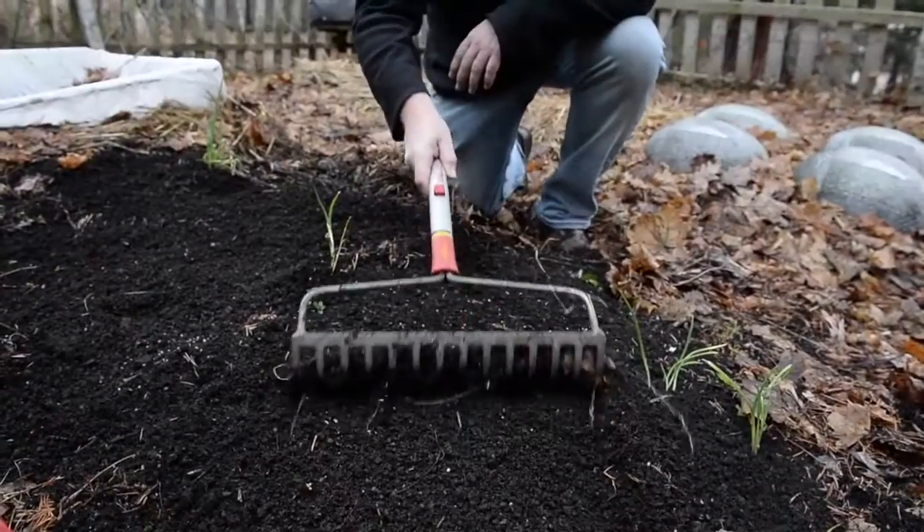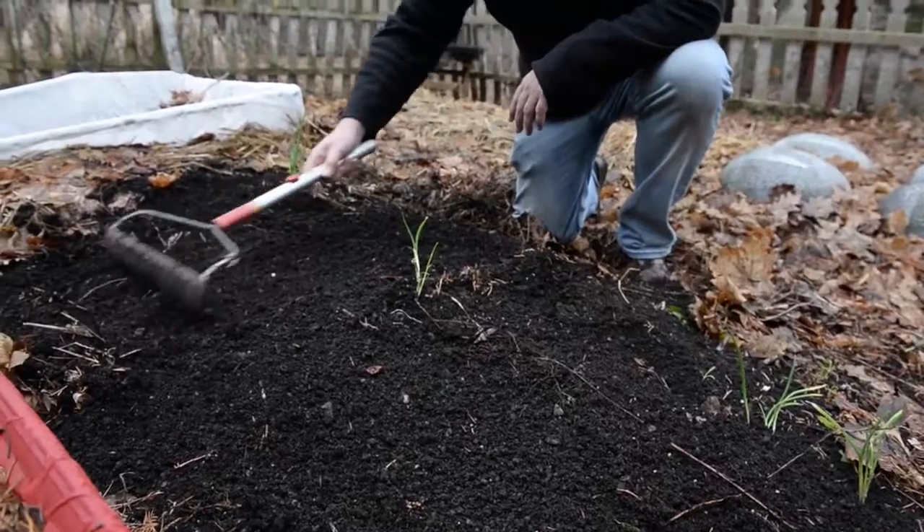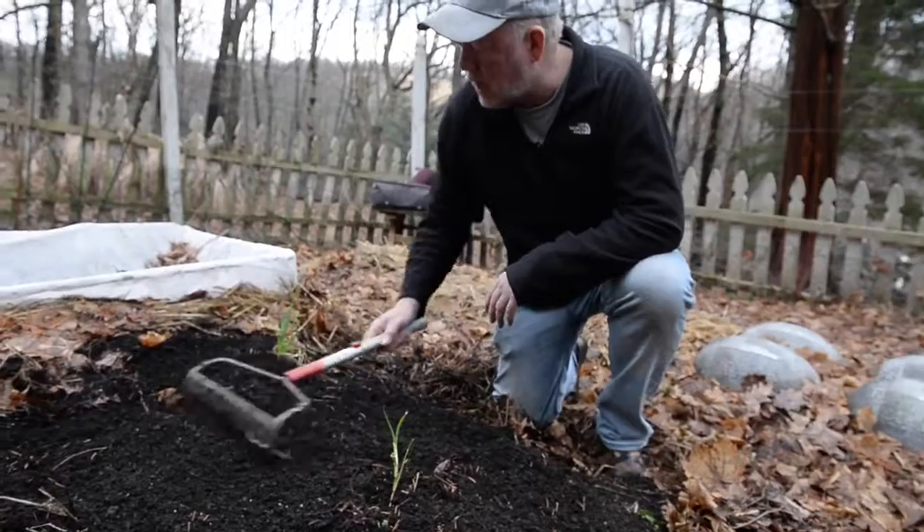This is not a time to be turning over your soil either. This compost was just sitting here — we can't turn the soil over until it's ready. If it sticks to the shovel, it's too wet.